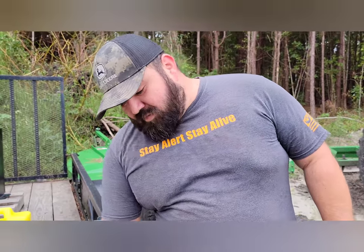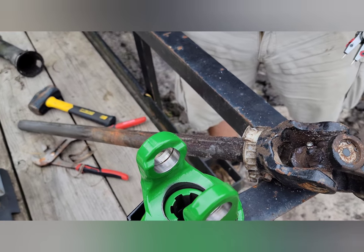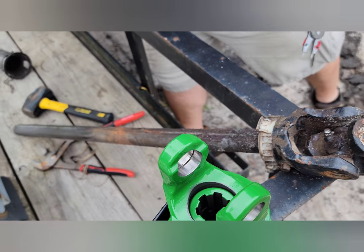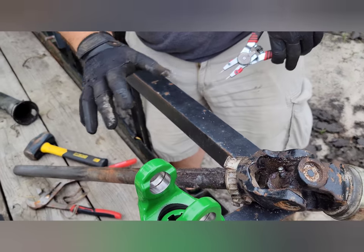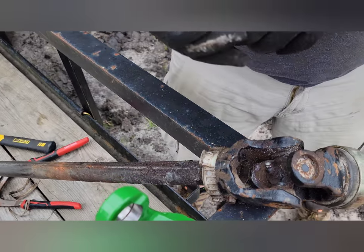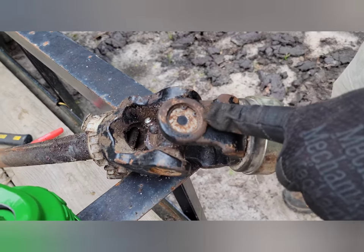The first thing we're going to do is remove the plastic coverings that come on the PTO shaft over here. This bit goes all the way up to here and covers it — it's released by these white releases here, and then it slides down the bottom.